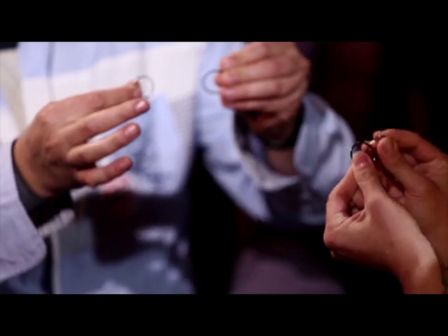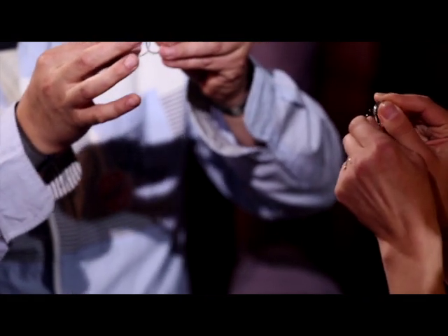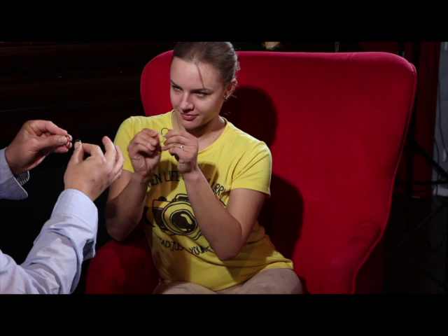So, let's just try to link them, to connect them. Is it possible? What do you think? Just connect, like a magician. No? No.